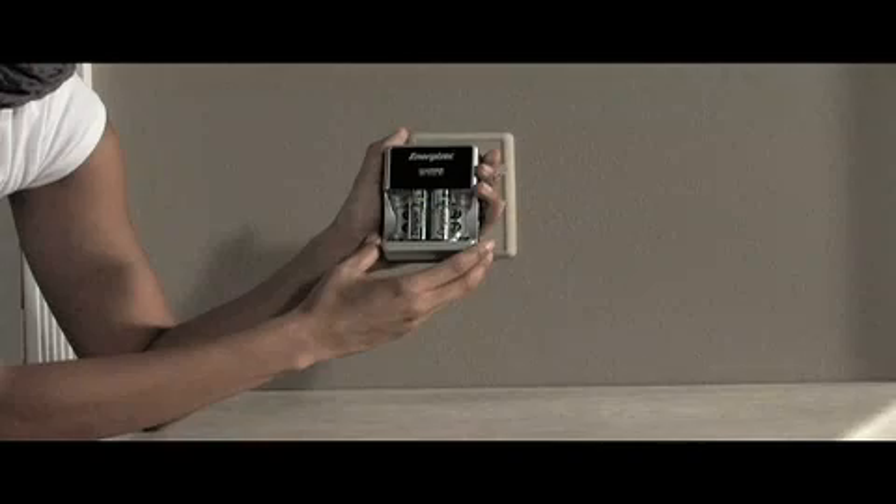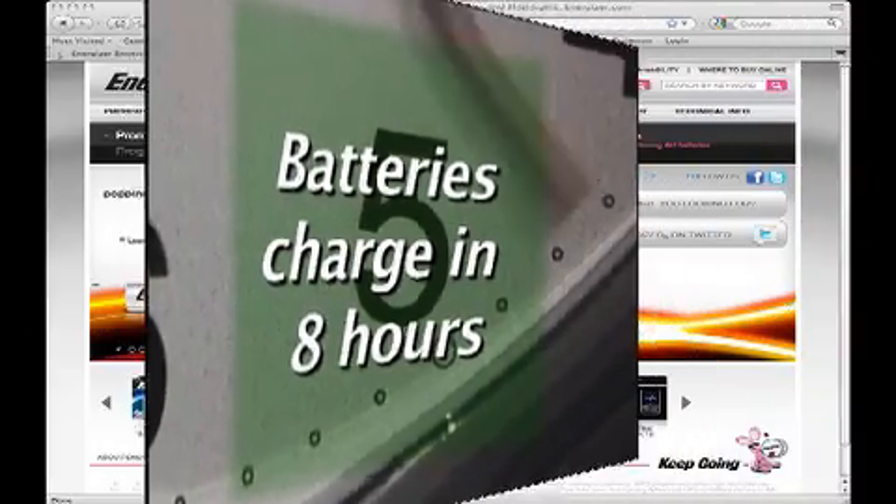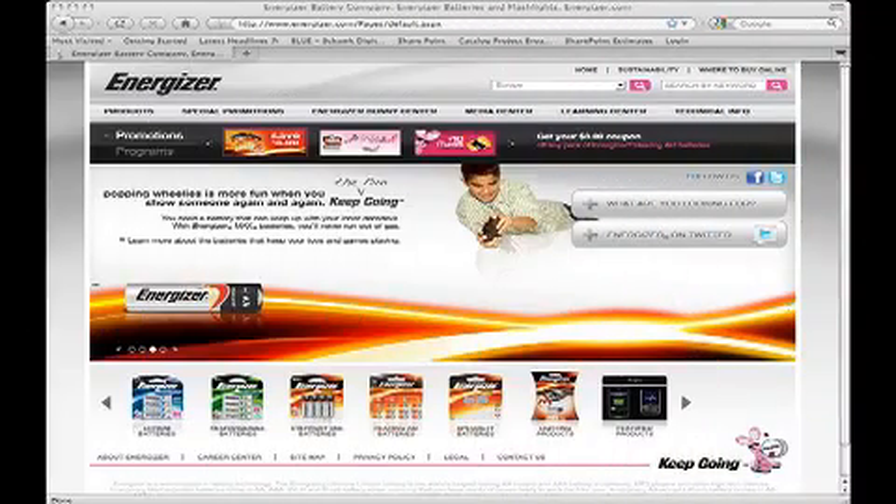The included 2300 milliamp batteries charge in eight hours. Refer to your owner's manual or visit energizer.com for a complete charging time chart.